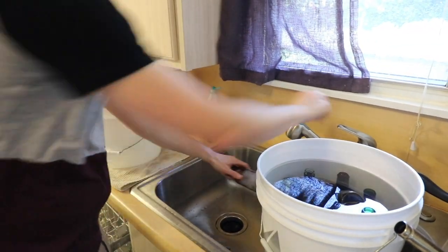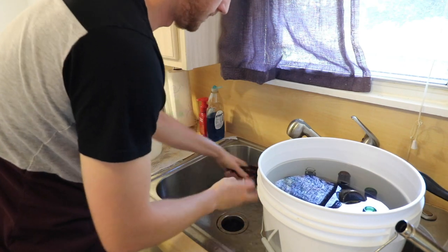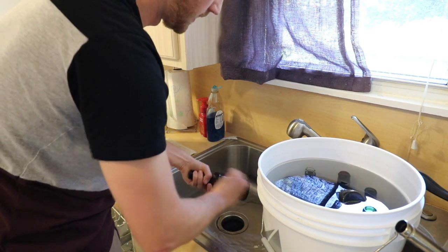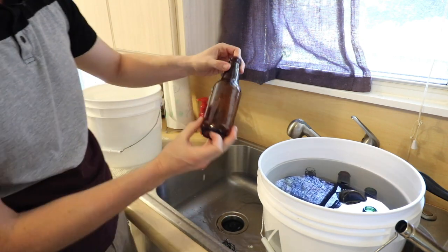Saving your bottles helps save money. At my local brew shop, bottles are about 16 bucks for 24, so you're saving money over time. The PBW is cheap, and steel wool is also cheap — you can get a pack at Walmart for like two bucks. I generally have to throw the steel wool away after each labeling session because it can get a little sticky, but see how quick that was to clean.